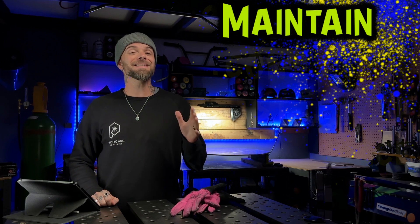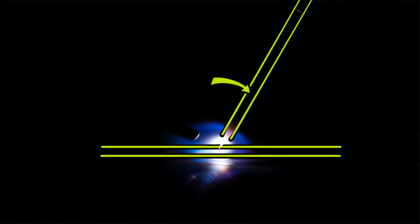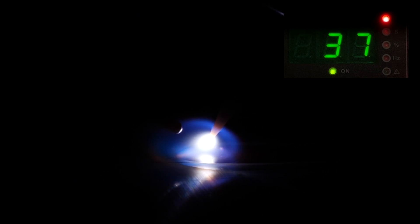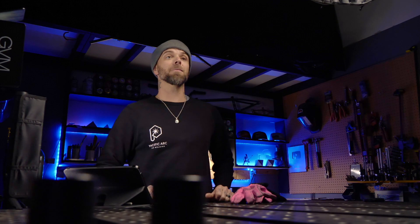When you're working, maintain a consistent standoff distance. Ideally this should be about equal to the thickness of your tungsten electrode. Look at this footage — I am in nice and close. When you're in nice and close, you're going to see that your accuracy is much better. Puddle control is going to be much more reliable. Your gas is going to be able to do a way better job and go a lot further to prevent any oxide from forming. Taking a little extra time to get set up and properly established is definitely worth it.